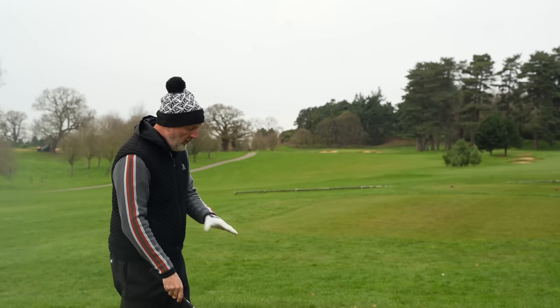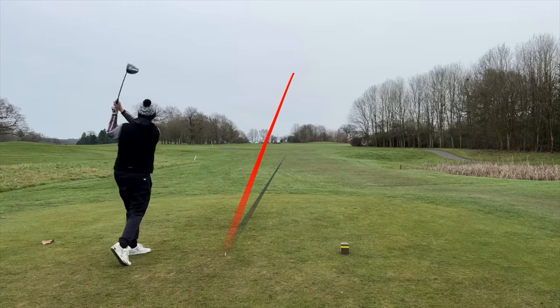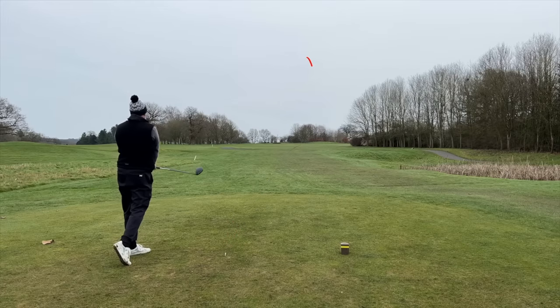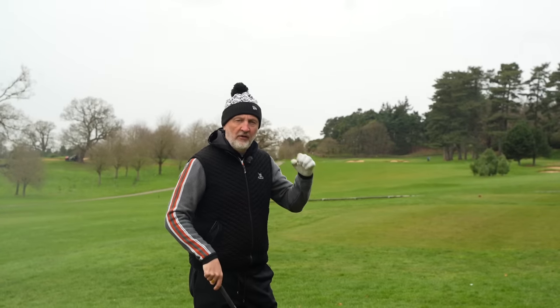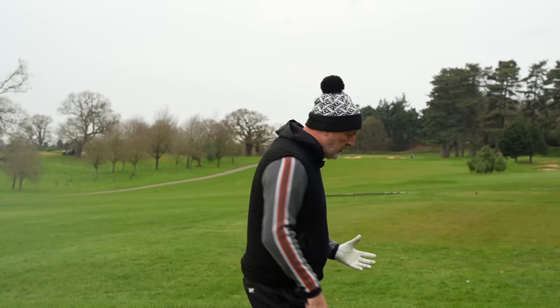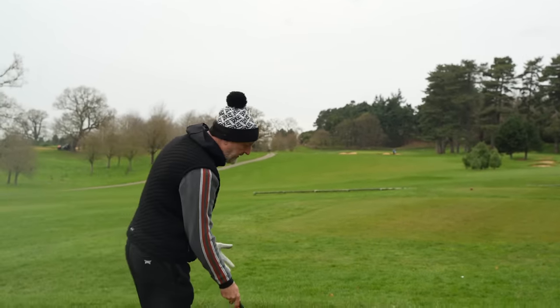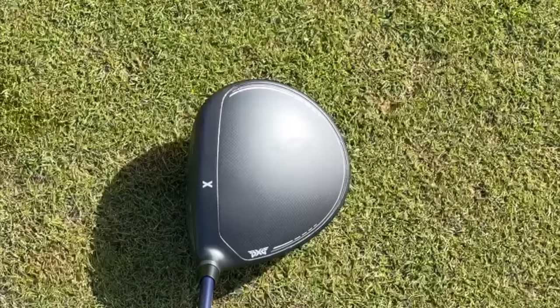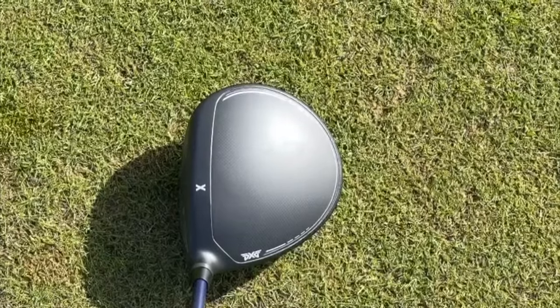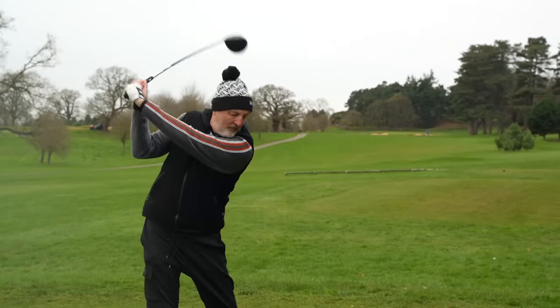First of all, the sound thing — it sounds superb. It's that element that a lot of drivers get right for me: I want to feel like it's fast off the face with a good snappy sound, but I also want some responsiveness and softness at the same time. Then there's that crown — it just sits so nicely at address. I'm a huge fan of that no-glare matte finish.